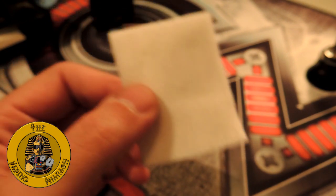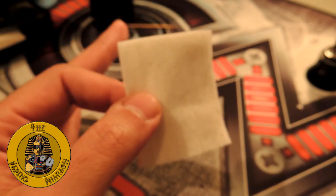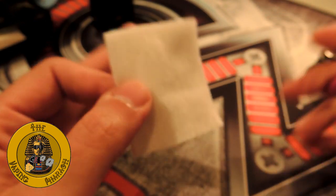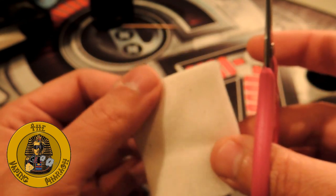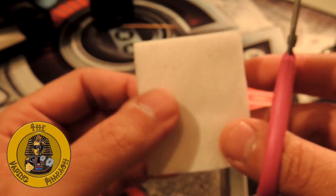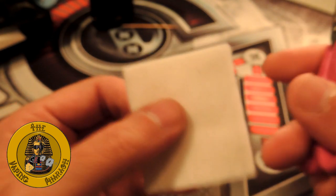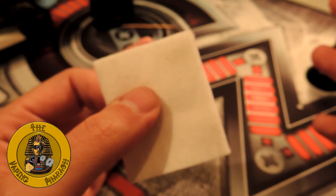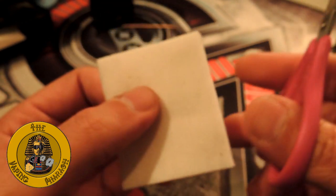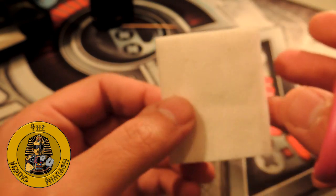With Muji cotton, I find my sweet spot with flavor, with wicking, with ease of wicking. I know how to move around it — for me it's easier to measure how much to cut to get a proper wick, and I find it gives a better vaping experience. It might last shorter, maybe true, but I change my wicks very regularly. I switch flavors a lot and don't like to mix flavors, so every time I switch I change my wick. Let's dig into the RTA — I'll be using Muji cotton.